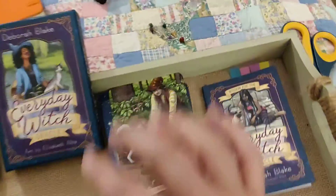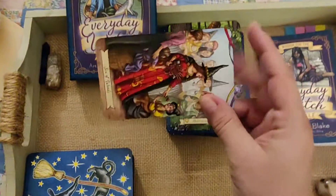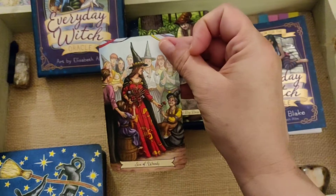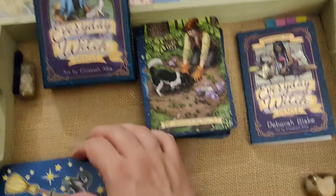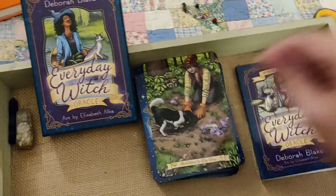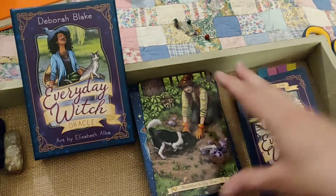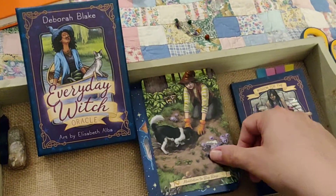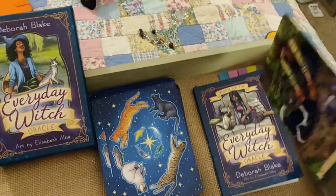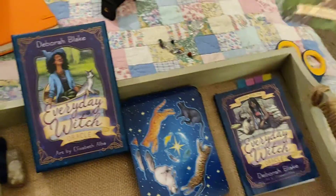This is the Everyday Witch Oracle, that goes with the Everyday Witch Tarot. This is my favorite deck right now. I am using it for the fall, and it's just so cute, and I love the Oracle that goes with it. It's fantastic, and I think everyone will love it even better once you do what I have done and make it easier to find cards in the guidebook.